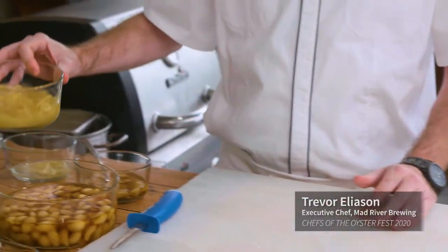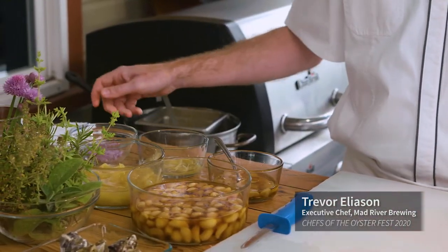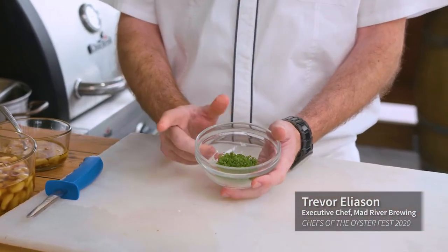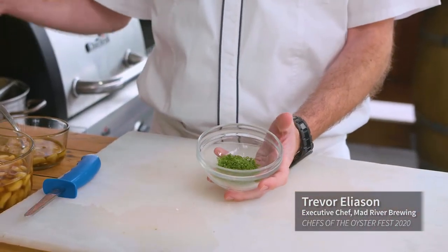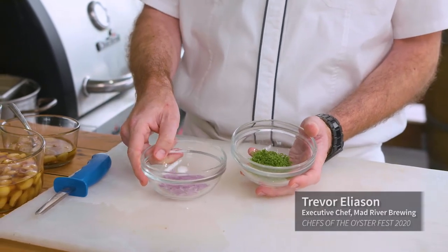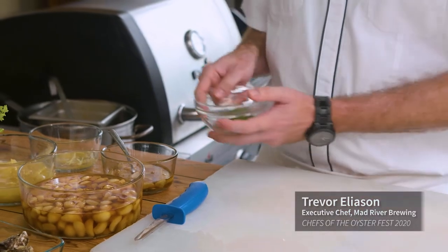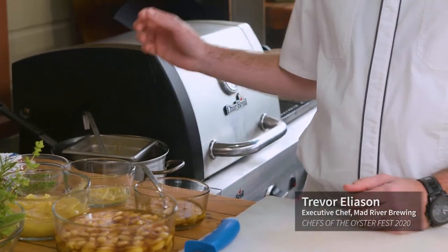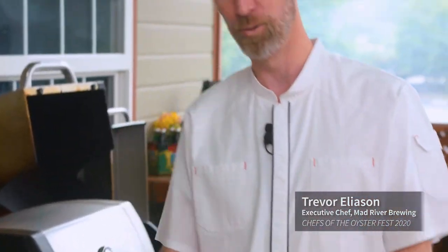It obviously complements oysters very much. We also have just some fresh chives from our garden, cut nice and thin, and of course some chive blossoms as a little garnish as well. When we combine all of these elements with our brown butter fondue, it is an amazing oyster — we can't wait for you to try it.